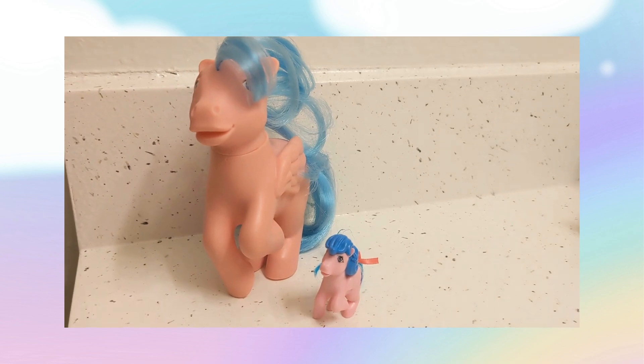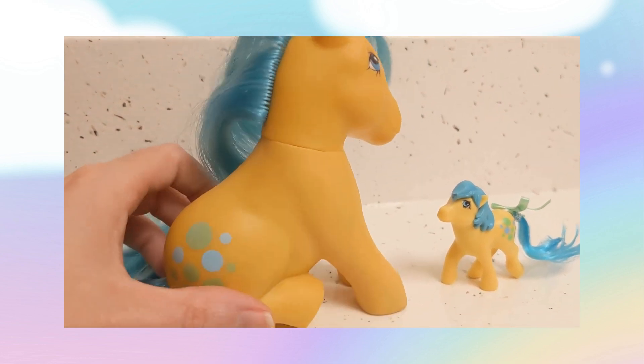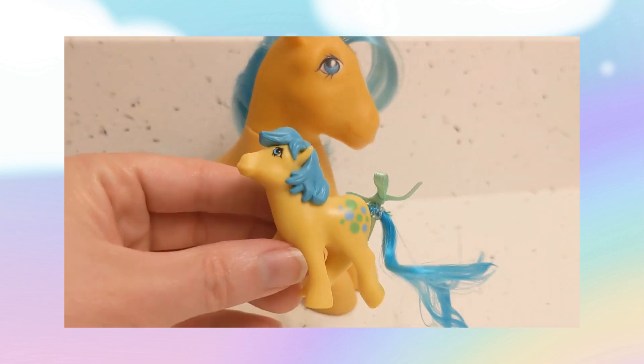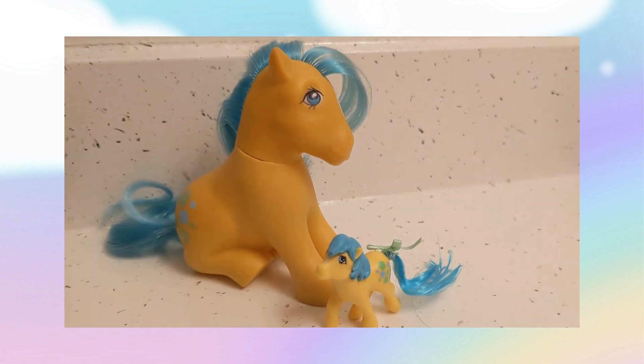Next we have Bubbles. What's interesting about Bubbles is that she was originally in a sitting pose — she was one of two ponies that came in that pose — whereas the mini one is in the standing pose. So those are my mini G1 My Little Ponies.